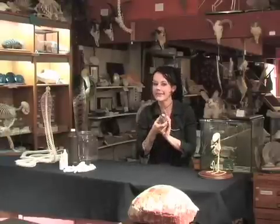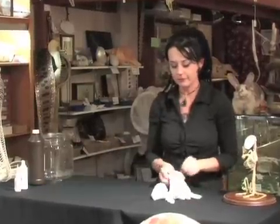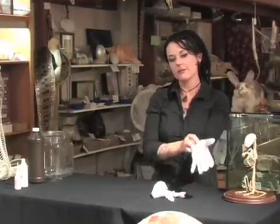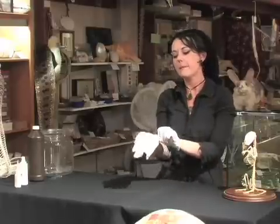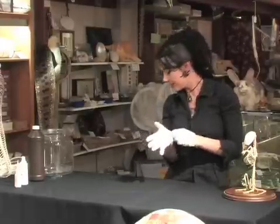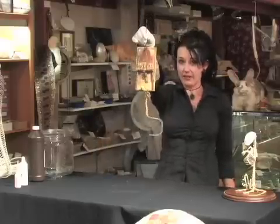First, I'm gonna put this little guy away. I don't want him to see this. Now, here at The Bone Room, we'd never suggest you injure a rat to make it better. But sometimes accidents happen.